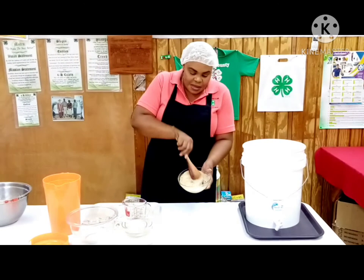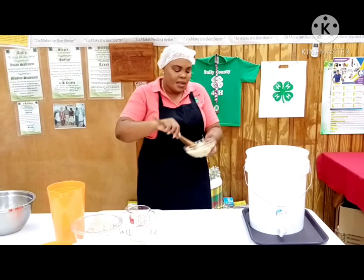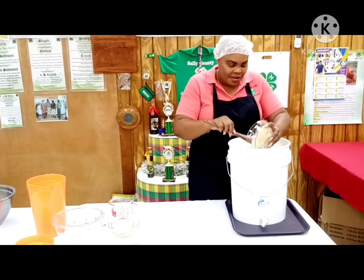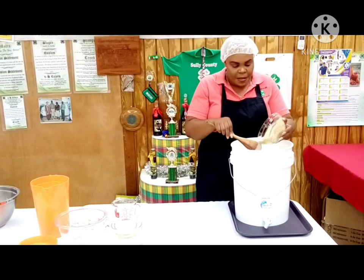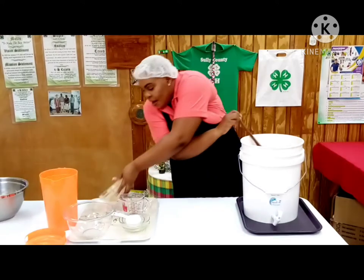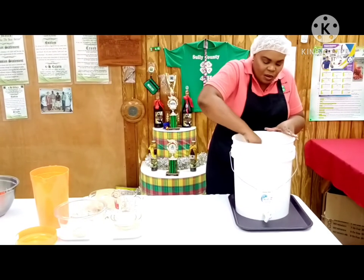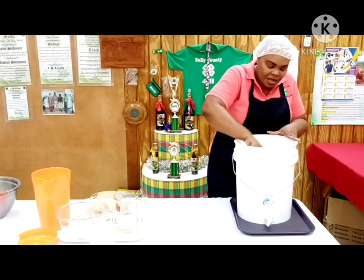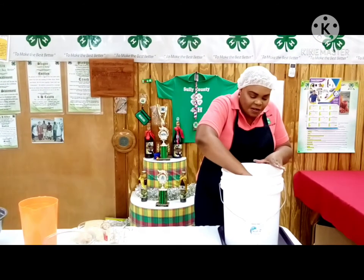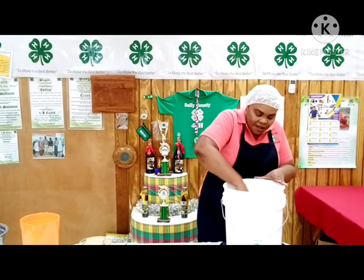We are now going to add our yeast to the batch that was already prepared. We've added that in, and then we are going to give it a nice stir to combine the yeast with the mixture, so we can continue the fermentation process.